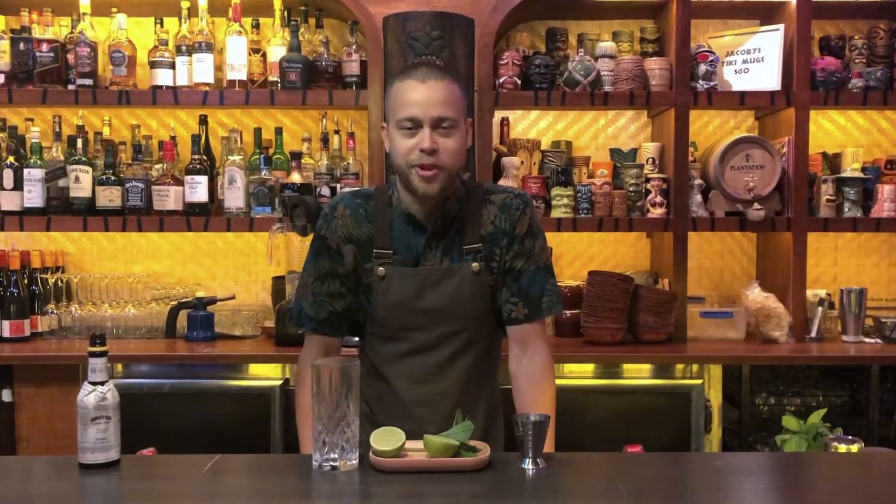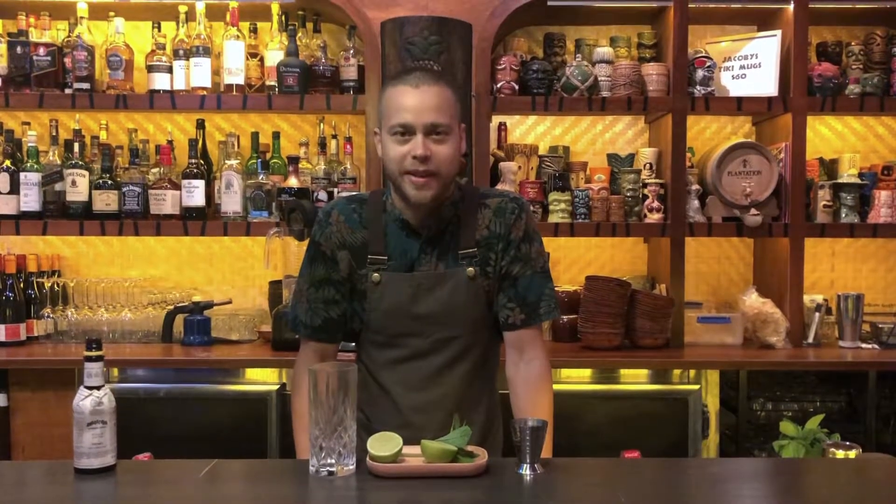Hi, my name is Adrian Sanchez and I'm from Jacoby's Tiki Bar, and today we're going to make a Queens Park Swizzle.